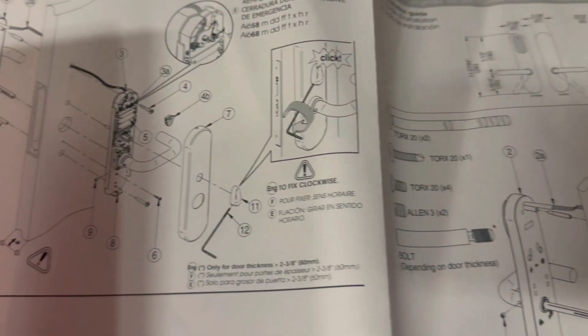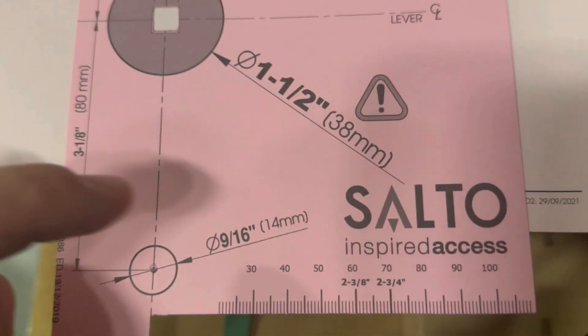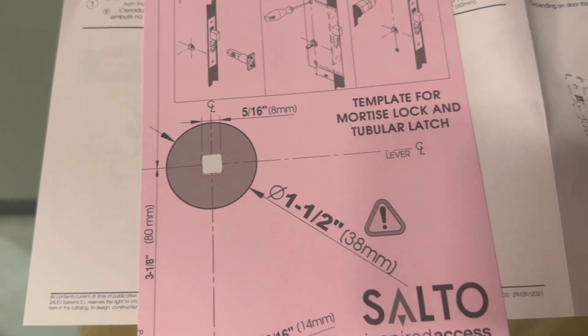The escutcheon comes with an installation guide to show you how everything wires in and where to drill your holes. It's also got a little template, which is very helpful to make sure that you drill your holes in the right spot. You're looking at a nine sixteenths hole there and a nine sixteenths hole there, and those are the only two holes you should have to drill, as this one usually is already drilled out once you pull the existing handle off the door, as we've done here.